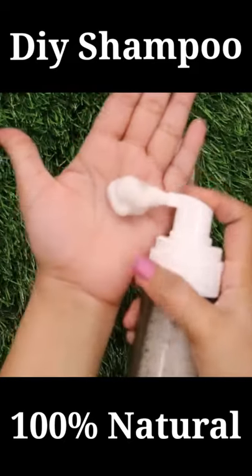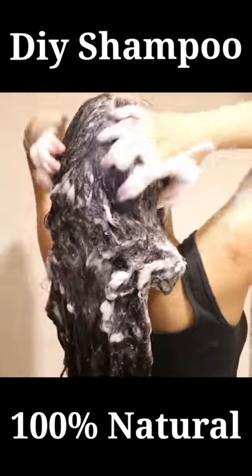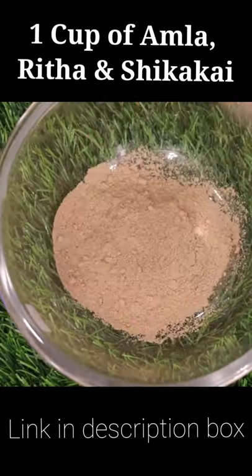Today I will tell you how to make a homemade herbal shampoo at home. You will need 3 things: Amla, Reetha, and Shikakai.